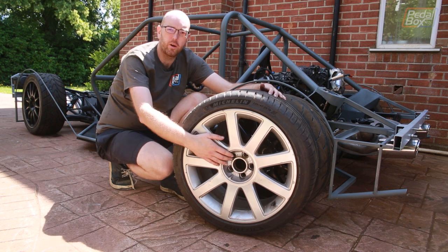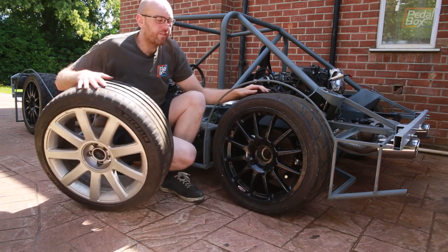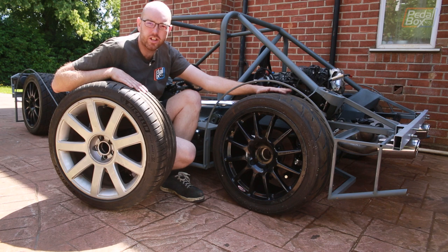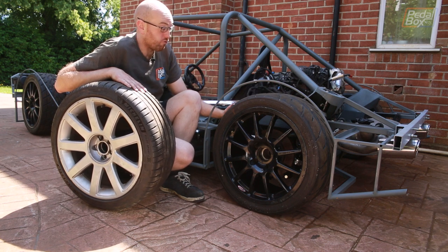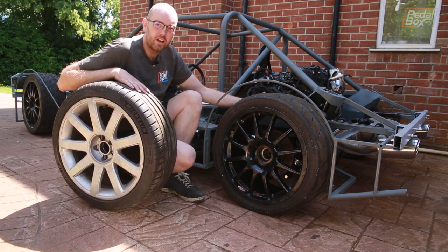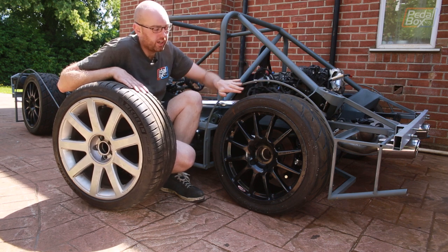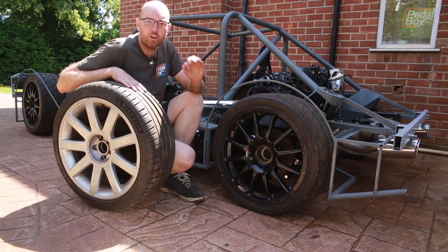We're fairly limited in a 5x100 fitment, but with a spacer and adapter we can fit these on. These are 18x10Js from a Porsche 930 and 964 era 911 Turbo, and they fit really, really nicely. It's one of the reasons I was squeezing the suspension in a little bit to try and make it work. With the spacer on, they just poke a little bit of shoulder out past the edge of the arch, so it should fit really, really nicely.